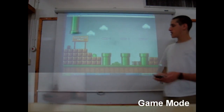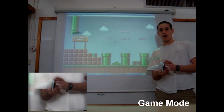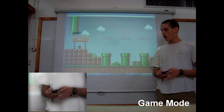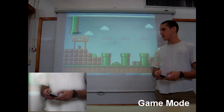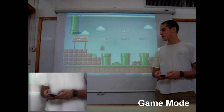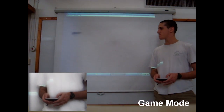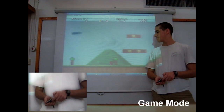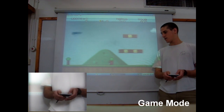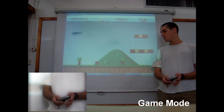Now, in Game Mode, I can play in two ways. One way is by tilting and shaking the mouse — the mouse which is the cell phone — or by using the arrow keys. I'll try playing Super Mario in both ways. I can go left or right by tilting the N95, and jump by shaking it.